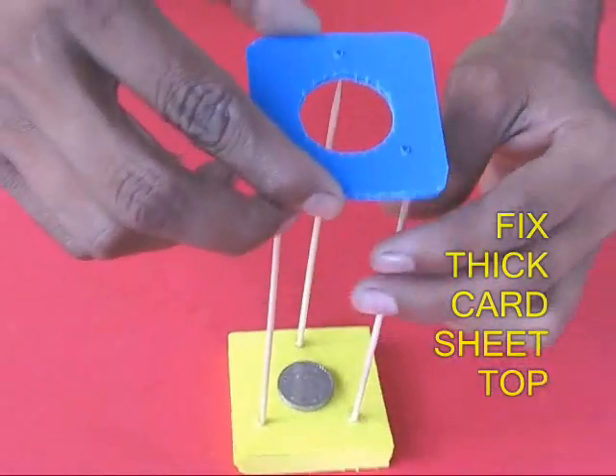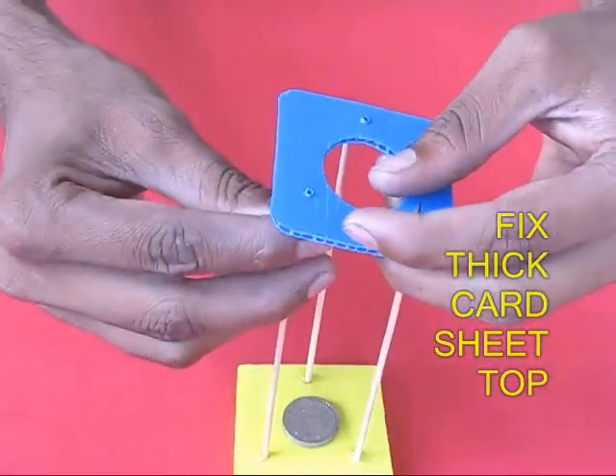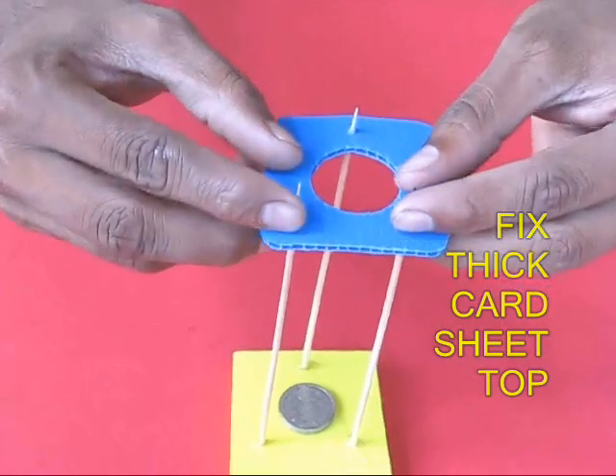Then take a thick card sheet with a hole in the middle and with three tiny holes, and weave the sticks in.